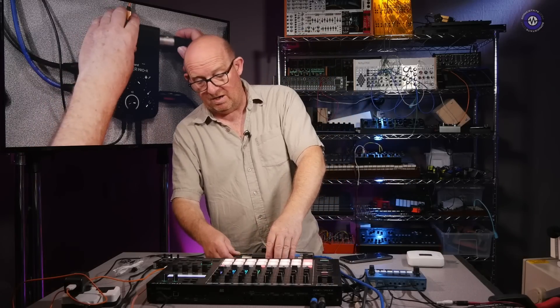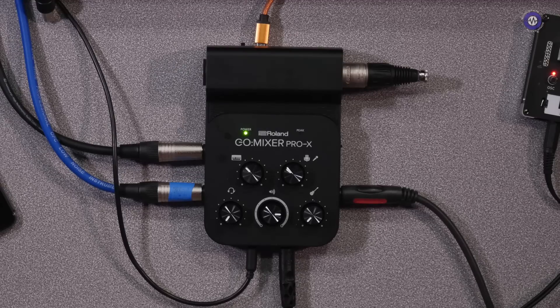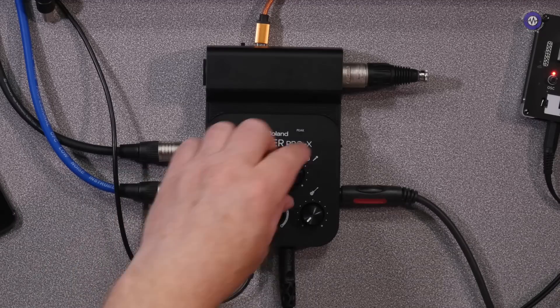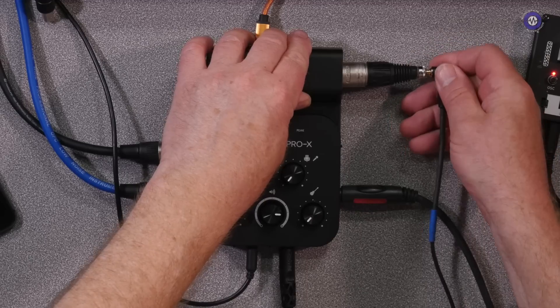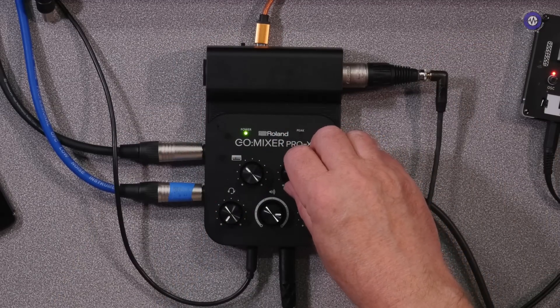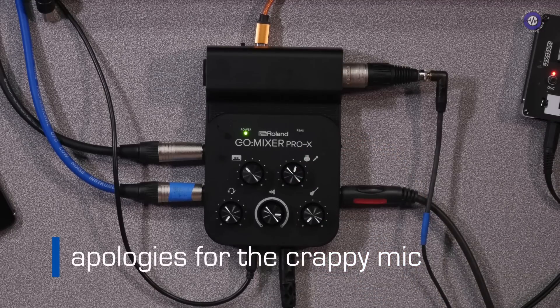I'm just going to plug a mic into this. I've got a little headset dynamic mic here which I'll put on. This is probably going to feed back so I need to be careful, but let me just turn this right down. Let me test: one, two.